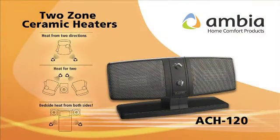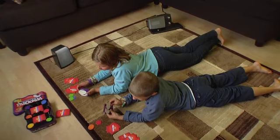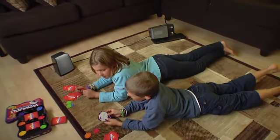The versatility of this patented design, exclusive to the Ambia collection of two-zone heaters, gives you the ability to configure the unit however you like. For two-zone operation, a detachable six-foot tether lets you split the heater into two toasty halves so that you're comfortable from top to toe.